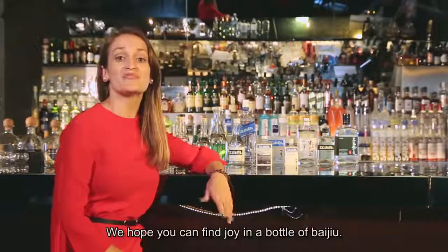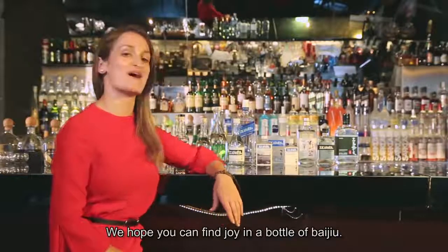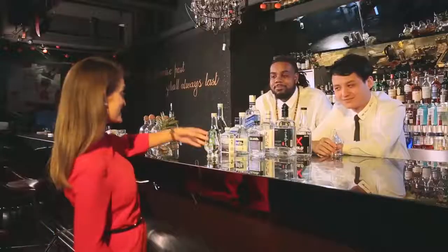We hope that today has been informative for drinkers and liquor fans all over the world. Chinese Baijiu has a history of thousands of years and is way more than just an ill-tasting, throat-burning, bitter liquor. We hope that you can find joy in a bottle of Baijiu. Cheers!